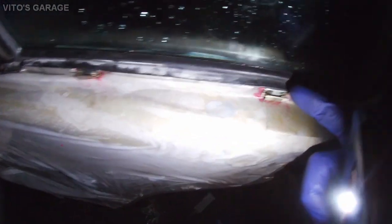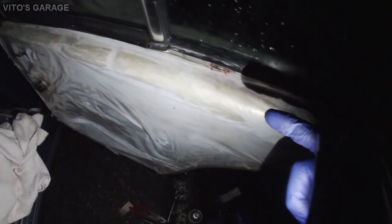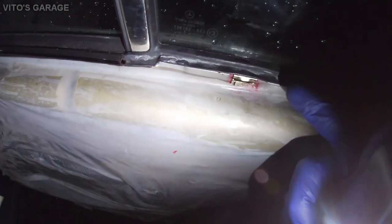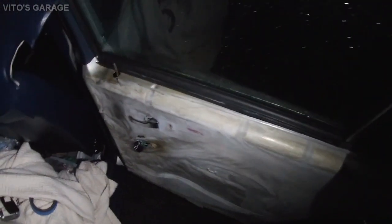Before reinstalling the panel, make sure you install the clips on the door first. If the clips stayed on the door panel, you have to transfer them back onto the door because they have to go under the seal a little bit — you won't be able to do it if they're still on the panel. Transferring them first will make it a lot easier to install the panel.